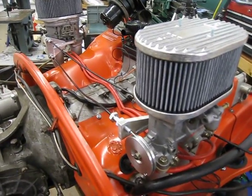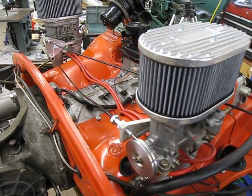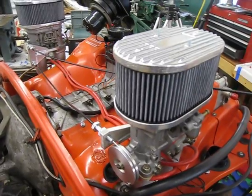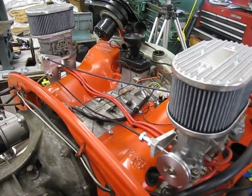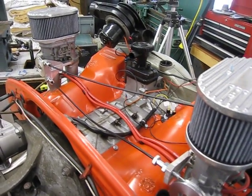So this cable actuated throttle linkage on the 914 engine here is really, really good. I'm really pleased with it. I have it set up so that the driver's side carb, the one on the left of the screen here, is the master — that's where the throttle cable goes to.